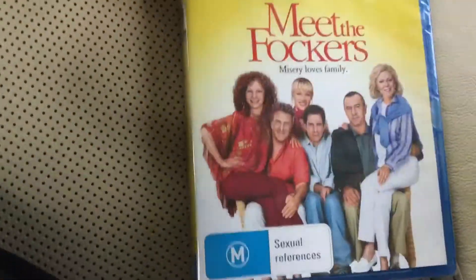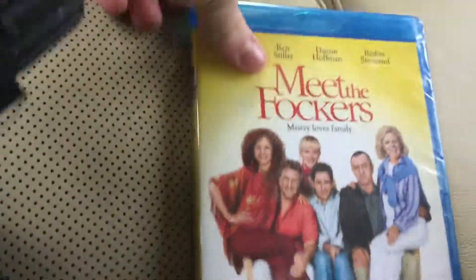Anyway, we'll just get into them. I got these both on buy one get one, paired with Meet the Parents, but I got this one today.